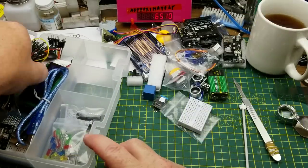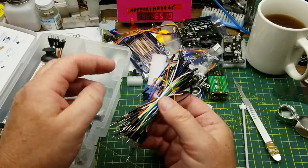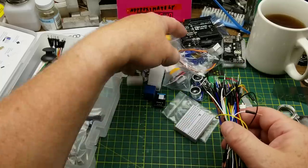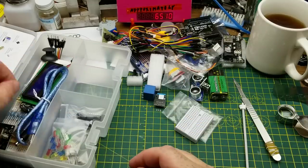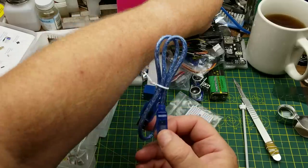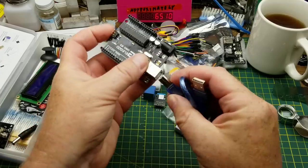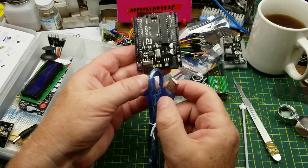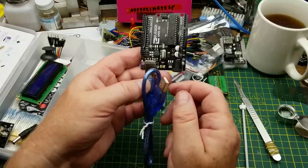In the back we have a whole bunch of breadboard jumper wires — commonly called Dupont wires — super handy for plugging things together on the breadboard, between the breadboard and the Arduino, or between the breadboard and modules. This bundle is all male-to-male wires of various lengths. There's also the typical little blue USB cable to program the Arduino from your computer, and you can also power the Arduino from your computer's USB — just don't draw too much power.